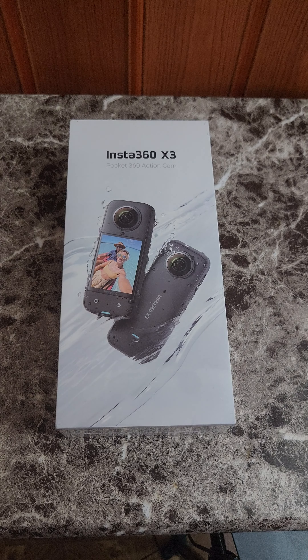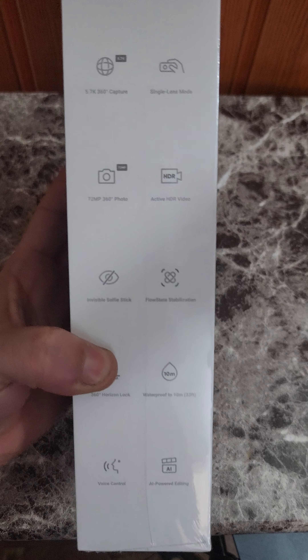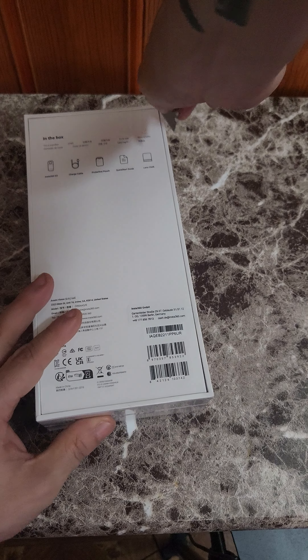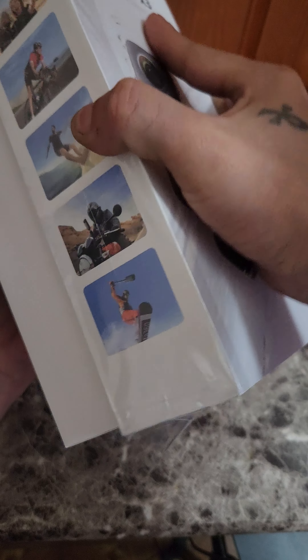Welcome back to my YouTube channel, it's your boy VRP. This is the Insta360 X3 — a quick unboxing. Let's open this bad boy up.